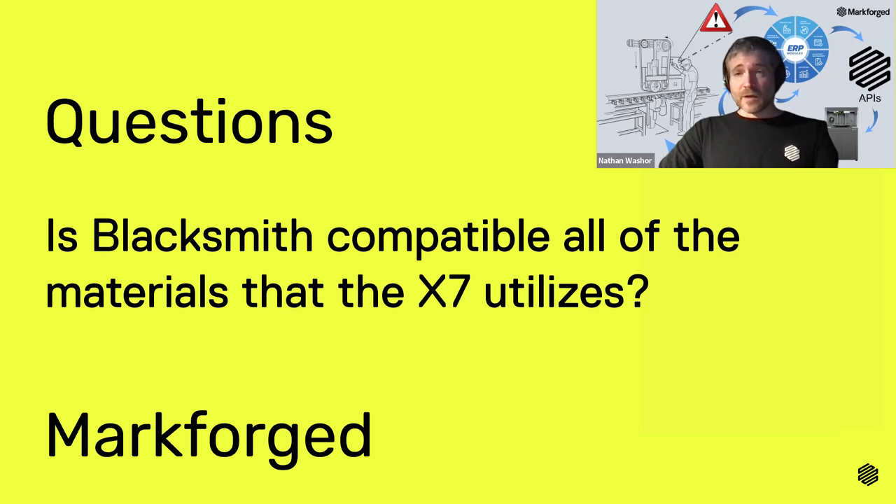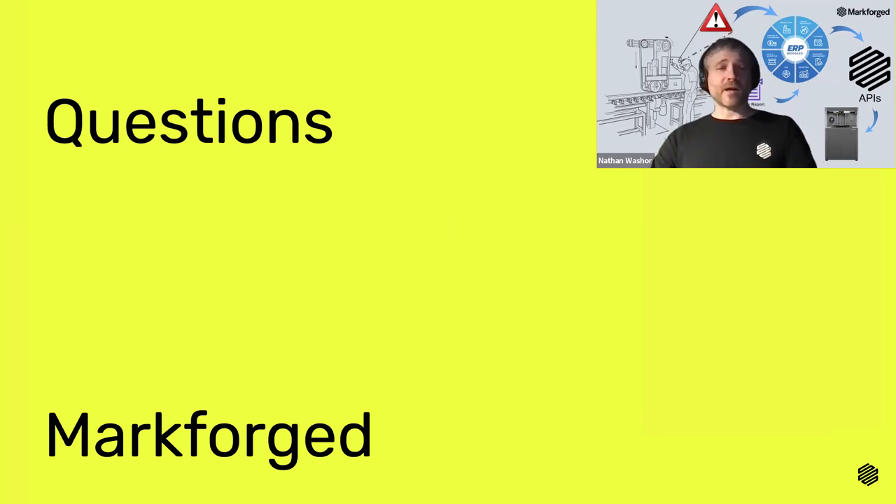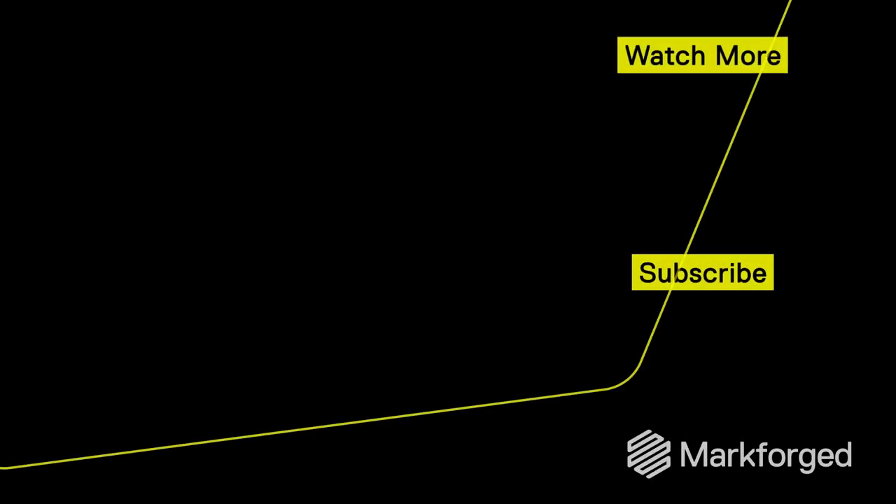That completes our webinar for the day. Thank you all for coming — I really appreciate being able to talk to you today. Have a great rest of your day.